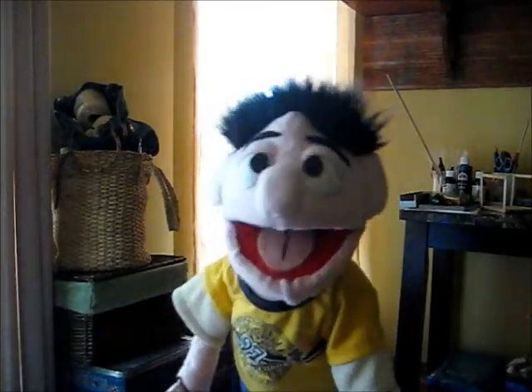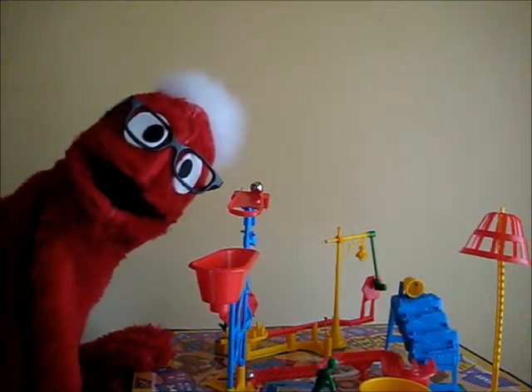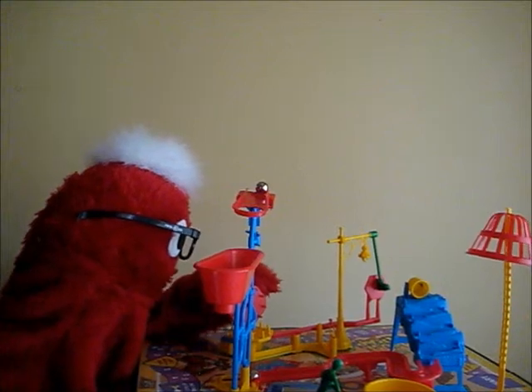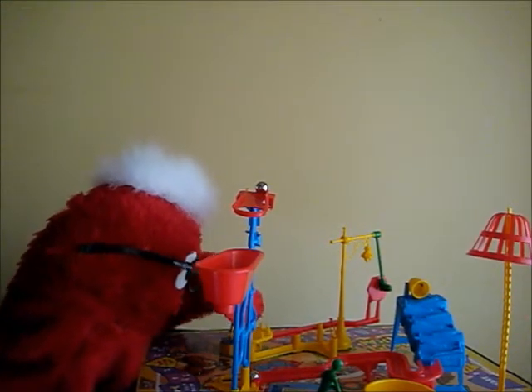I'm just going to build a set. Okay, now we got the trap all built up. Now I'm going to have Lenny set off the trap. Go ahead, Lenny. Okay, now I'm going to set off the trap. Oh wait, I think I did something wrong.